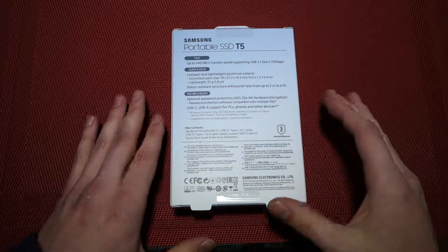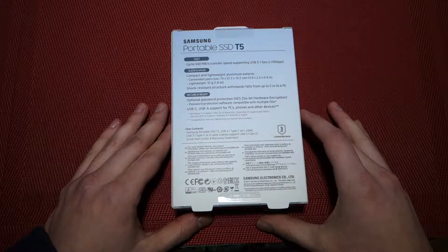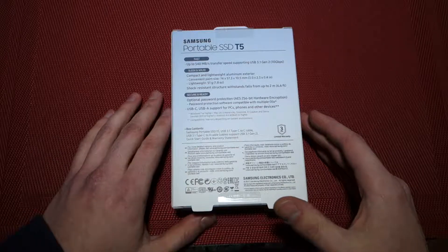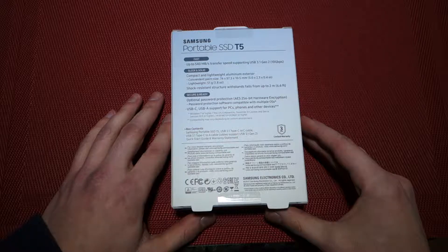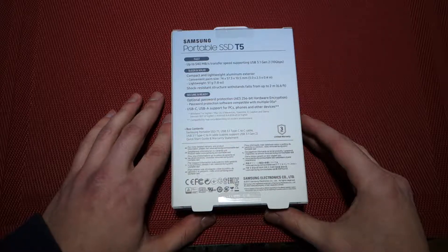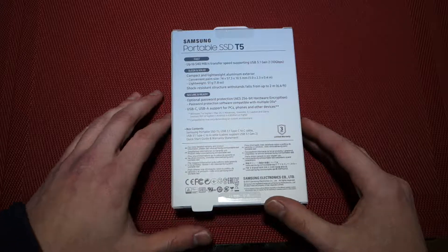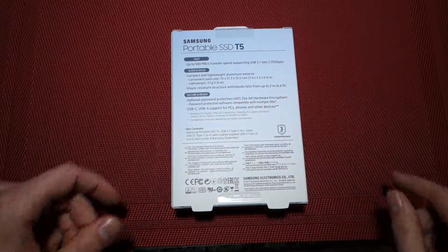It uses a compact and lightweight aluminum exterior — it's a metal finish that looks very nice and feels durable — and it says it's a convenient palm size, very small, shock resistant because there are no moving parts unlike a mechanical drive. There is also hardware encryption available, so you can set it up as a secure drive.